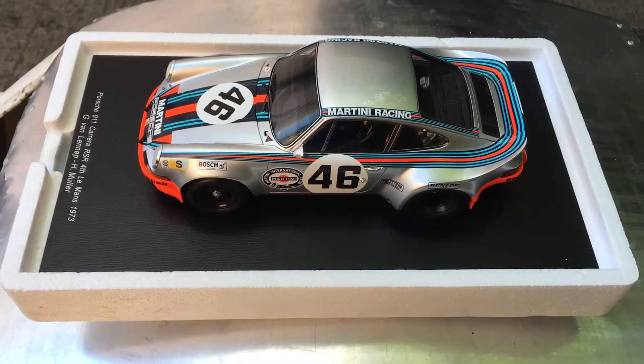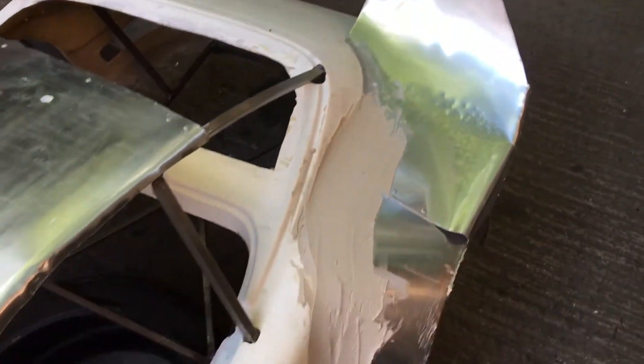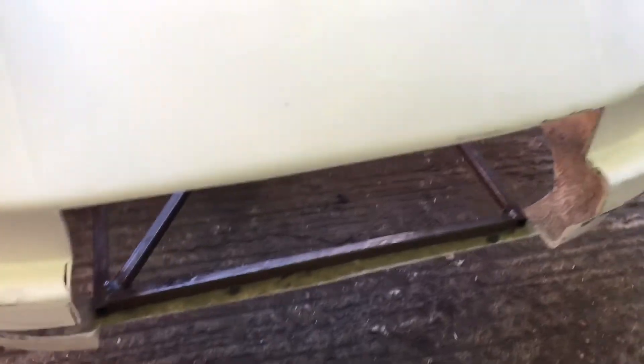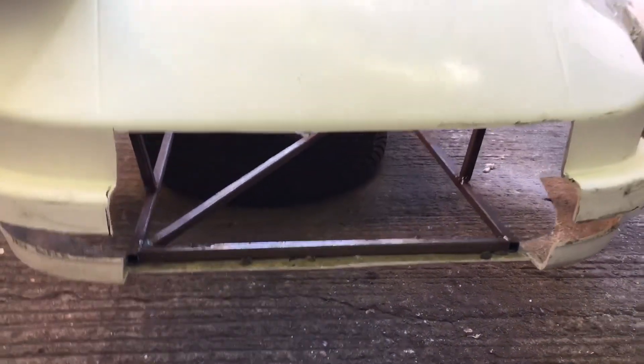This is the 1/8th scale model I'm using as a guide. I've added a bit of the rear spoiler to try and get the right profile for that. The wheel arches are just riveted on, folded out of alloy sheet. I've cut away some of the back because I've got to try and thin the bumpers, stop it looking like an impact bumper car, like the car was moulded as.